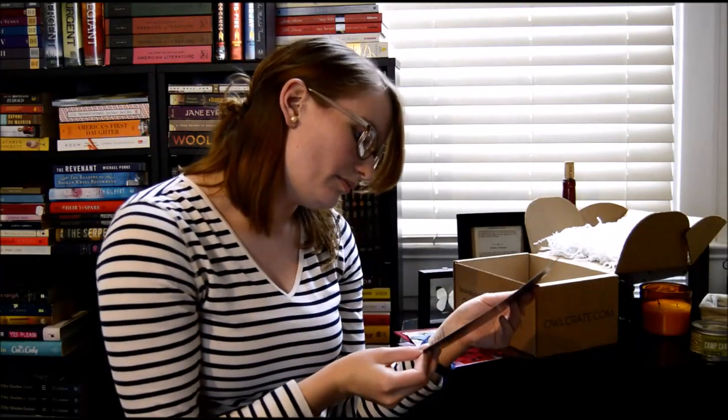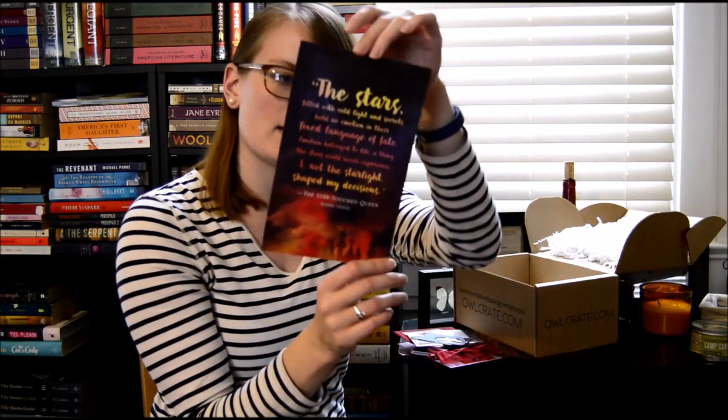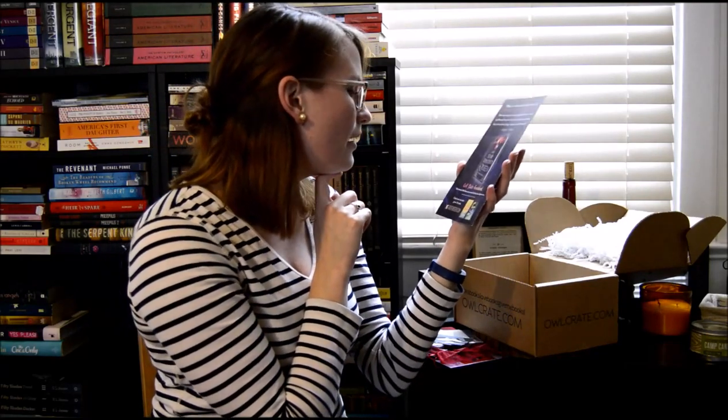This is a print. It's from The Star-Touched Queen: "The stars, filled with cold light and secrets, held no emotion in their fixed language of fate. Emotion belonged to life, a thing the stars could never experience. I, not the starlight, shaped my decisions." How pretty is that? There's information about the book on the back. I'm going to have to look into that.